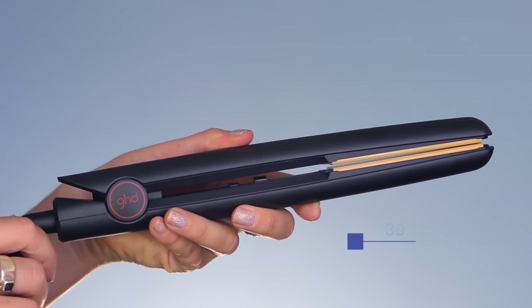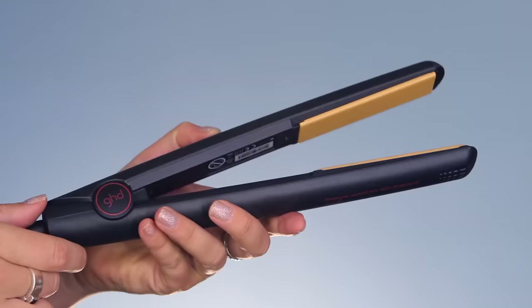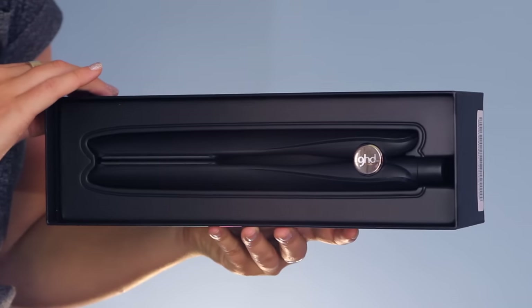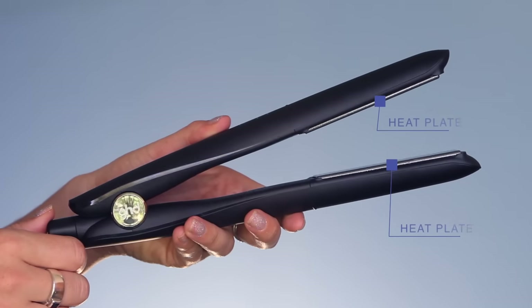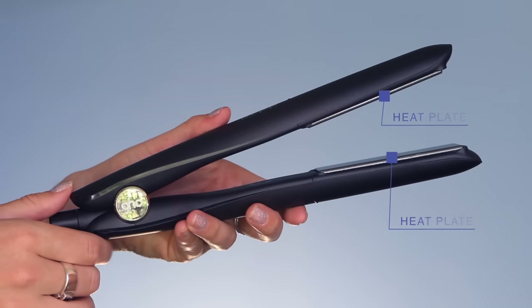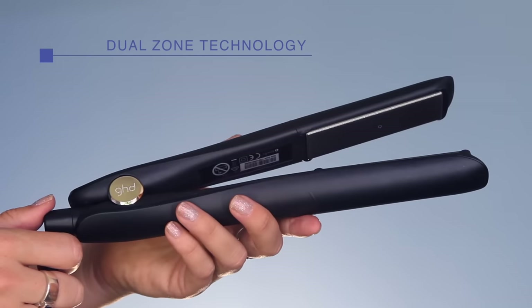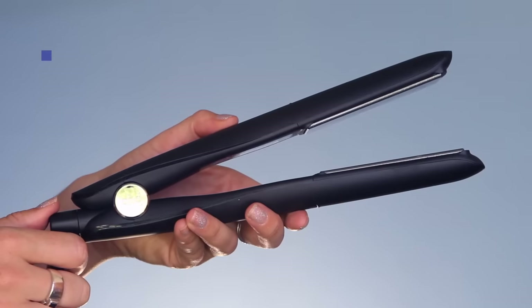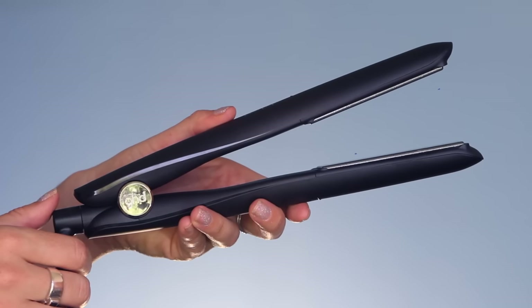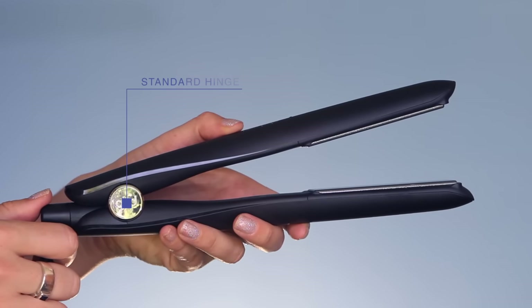This is a great styler if you want to get sleek, smooth, everyday kind of hairstyles. Next up we have the GHD Gold. What's different is it has two heat plates again, as you see here like the Original, but this time it has two infinity sensors — and what that is called is dual zone technology. With the added sensor, this means that the temperature is a lot more even and a lot more regulated while straightening your hair.